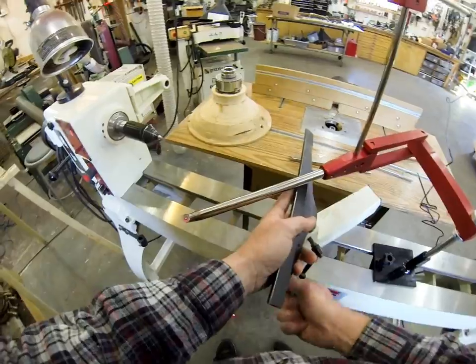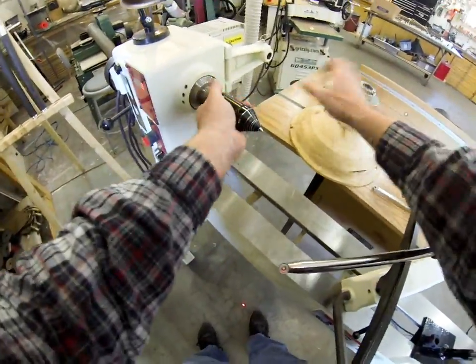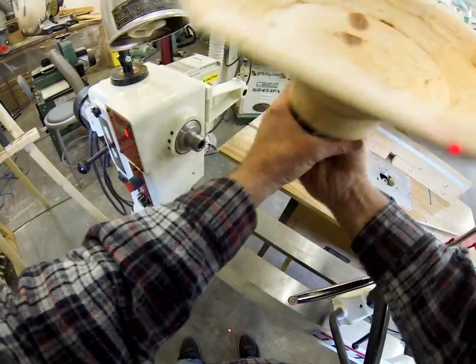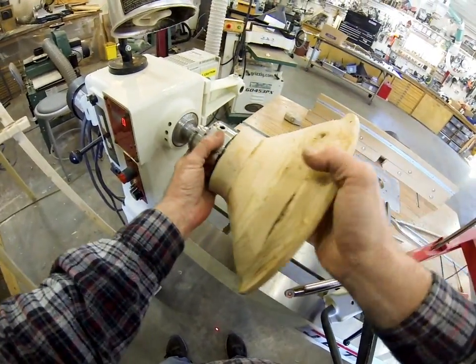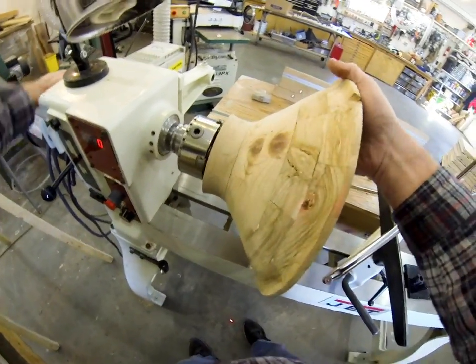So you might wonder, what do you need the laser for? Let me pull this center out and put this bowl on here to show you what's so nice about the laser.